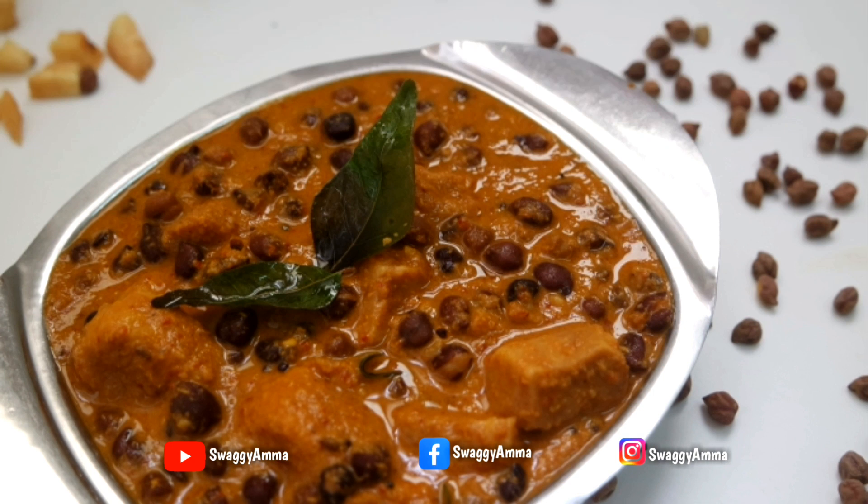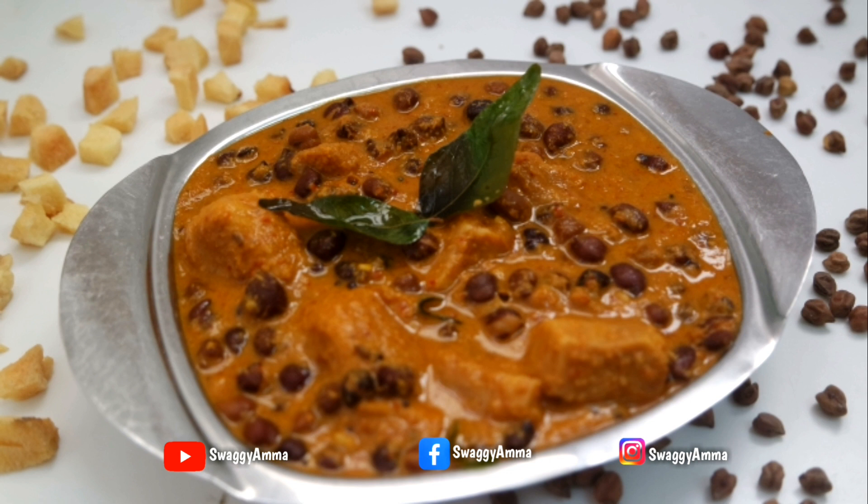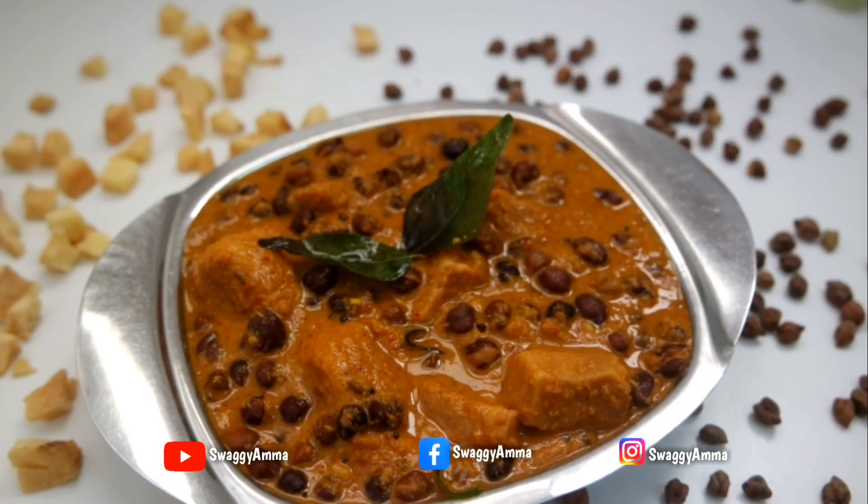Hello and welcome back to Swaggy Amma. Today we are back with another interesting recipe from the Konkani cuisine. We will be seeing how to prepare chani gassi — a coconut-based Konkani style gravy prepared using black chickpeas and elephant yam.